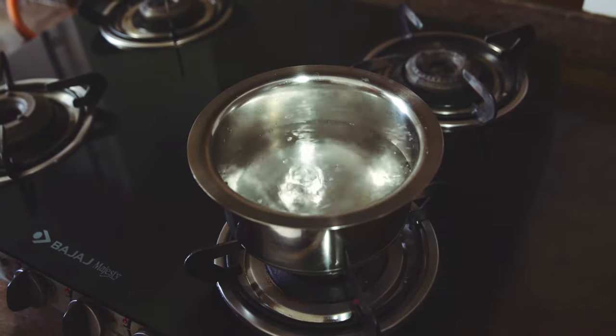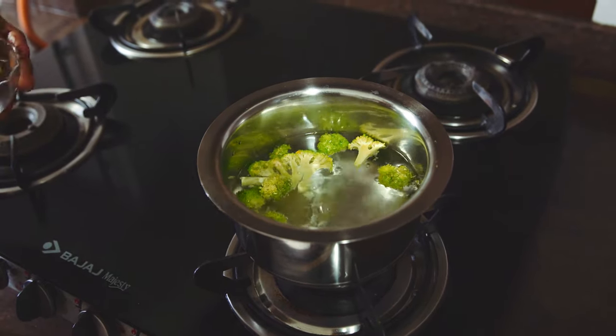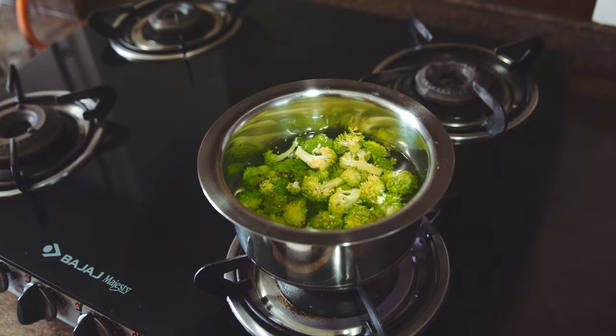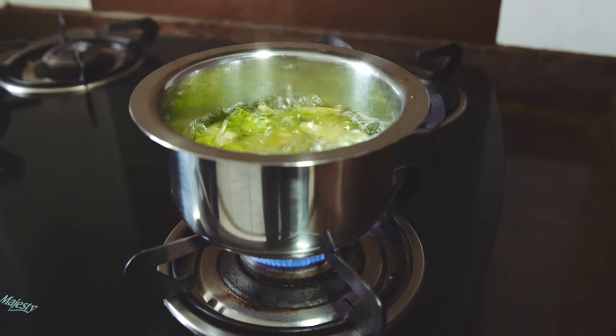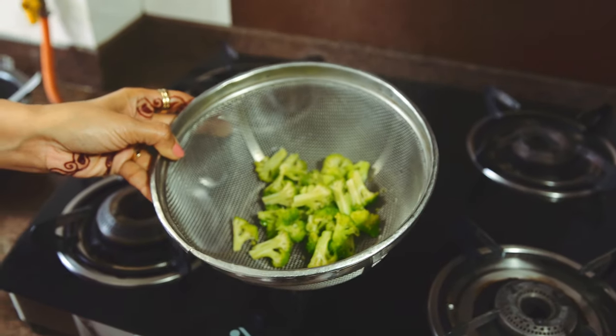When the water is boiling, add broccoli to it — 1 cup of broccoli. Now we will boil it for 2-3 minutes. I like it a little crunchy, so I will boil it for 2 minutes. This is our parboiled broccoli.